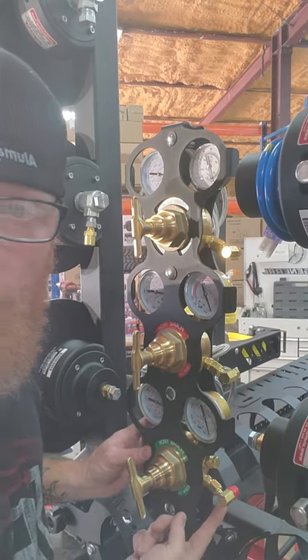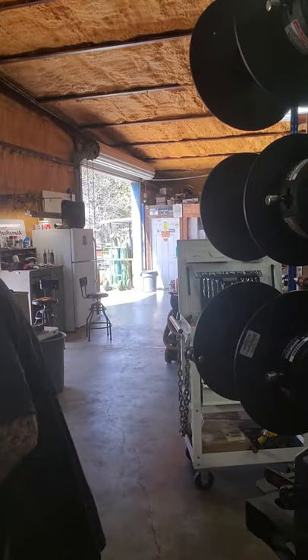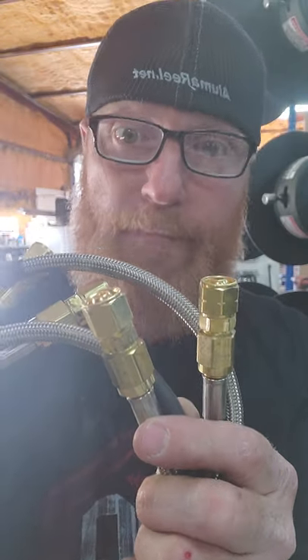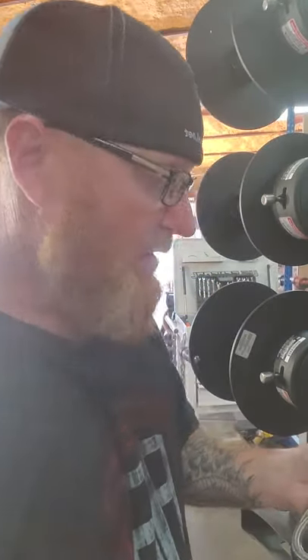Now let's put the outlet sides on. Each regulator has a 90-degree fitting coming out. Now — which one's the oxygen, which one's the fuel? All fuel gases will have a line in the fitting — that indicates reverse thread. Righty-tighty, lefty-loosey is opposite with fuel gas. So it's on the outlet sides where we're going to put the flashback arresters.